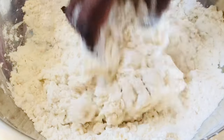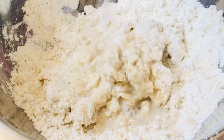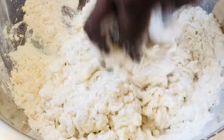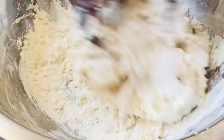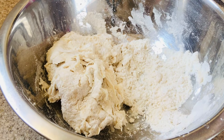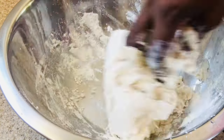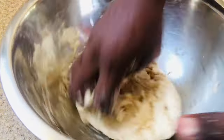Mix until it forms a dough ball, but use a little bit of water at a time. Just use a little at a time until you form that dough ball. Once mixed, you can form the dough ball, cover it, and let it rise. I'll flatten mine, pour a little oil into my hands, and rub it right over the top and mash it in.